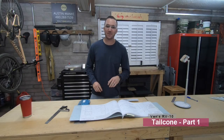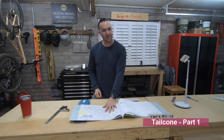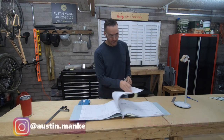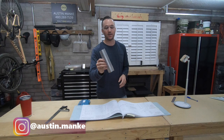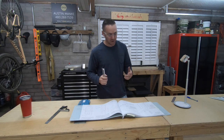Alright, welcome back. Jumping straight into things here. The first step of the tail cone is going to involve making a tie-down attachment — they're calling it the tie-down bar. It's going to be a really fun one to do. Taking this piece of material, trimming down the sides width-lengthwise, making a couple of cuts, and then also tapping it.